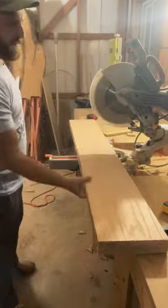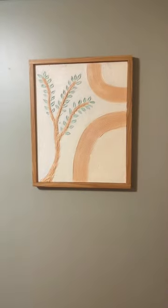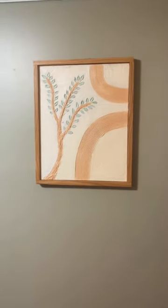And then we go back to my wheelhouse of woodworking so that I can make a frame for this, put the thing in the frame, and boom — you have some almost cool looking art.